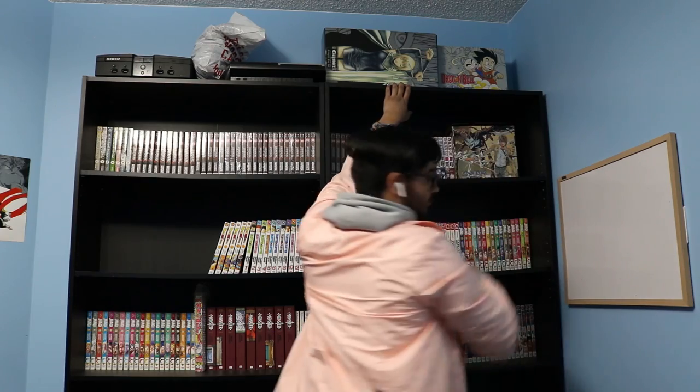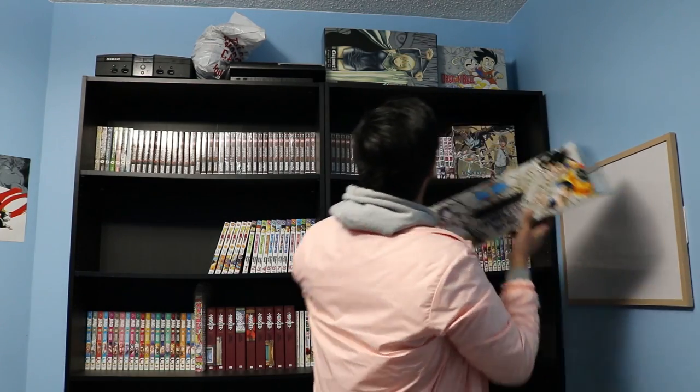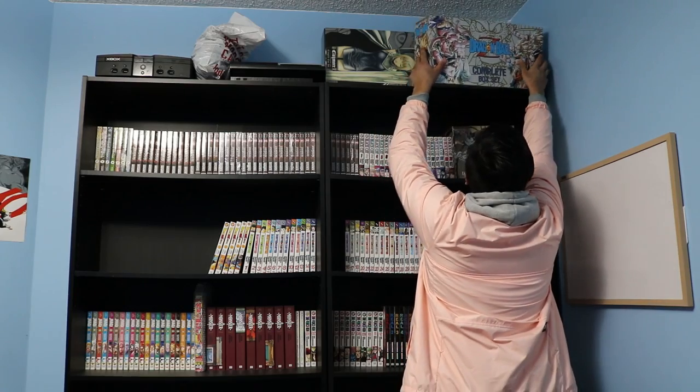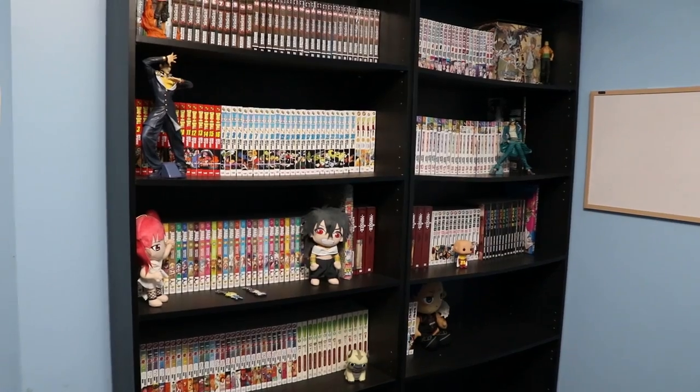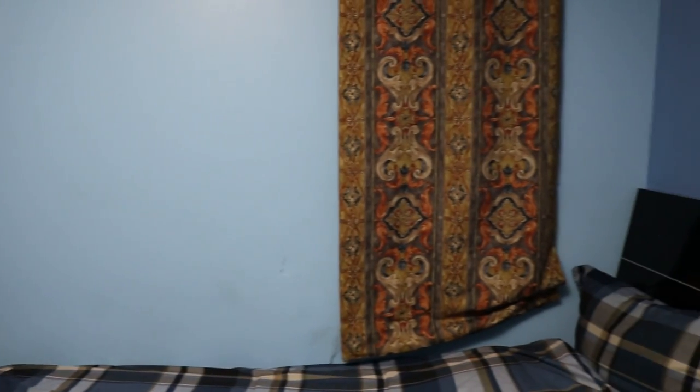I realized it wasn't going to be a perfect fit but I just had to make it work. Also, if you're wondering about the sunlight in my room — I generally keep this curtain closed because I don't want sunlight to reach my manga, as that's what causes yellowing.